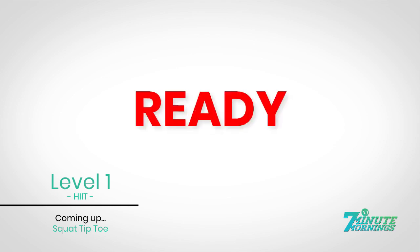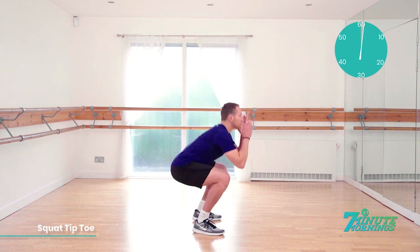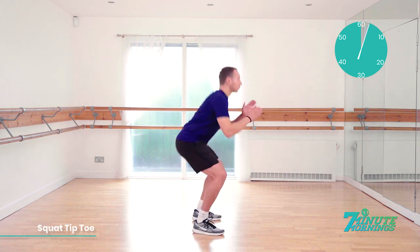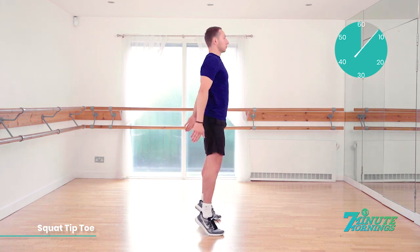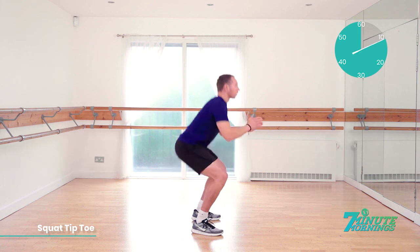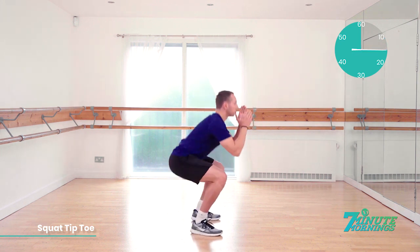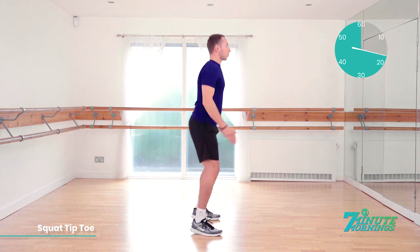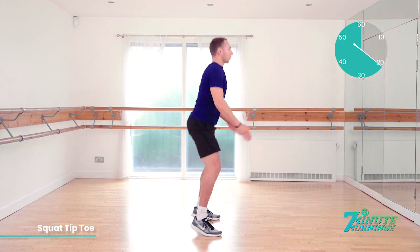Keep it going. You're doing well. Coming up, squat to tiptoe. Ready, set, go. Squatting all the way down and lifting up, raising onto your tiptoes. Squat down nice and low so your bottom is lower than your knees. As you squat down, lift your arms up towards your head. And as you come up, stretch your arms down towards the floor. Continual pace. There should be no pausing throughout the exercise.